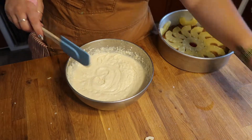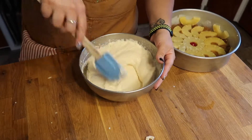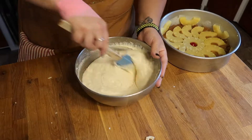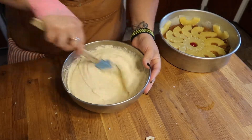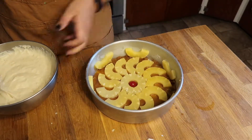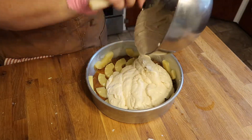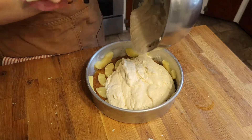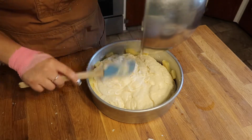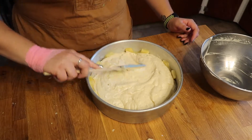Now that our batter is mixed together, we just want to scrape down the sides and bottom to make sure there are no large lumps of our flour mixture before we added the liquid. Then we are going to take our cake pan that we set to the side and dump the cake batter nice and evenly over the top of our toppings. It looks like the bottom right now, but once we dump the cake out of the pan, it will end up on the top — hence, upside down cake.